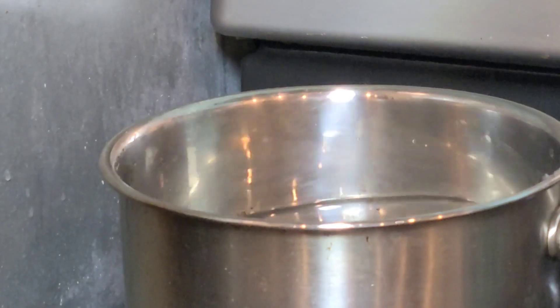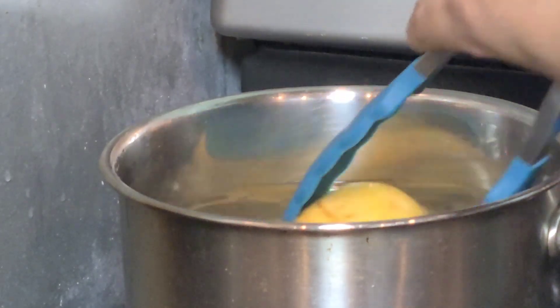Hey everyone, welcome to a new episode of Mexican cuisine in a kosher way. I'm Chef Naomi, and the recipe of today is quick and easy to do — it's called tacos dorados or flautas with potato. I hope that you like this video and stay with me to the end. We are going to start with boiling two potatoes.